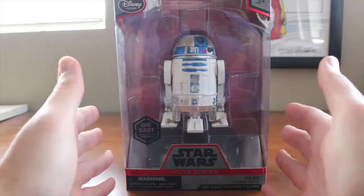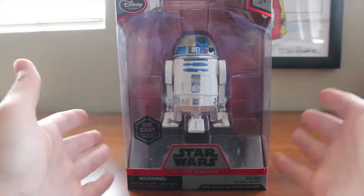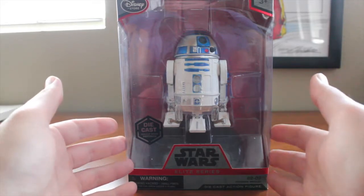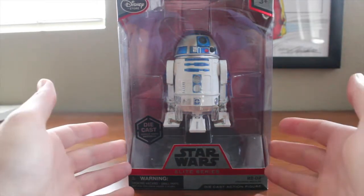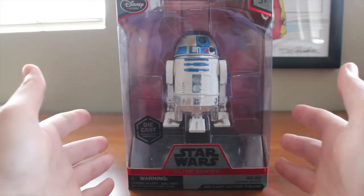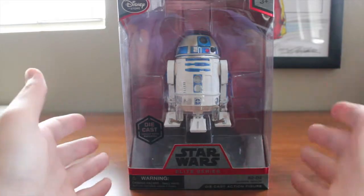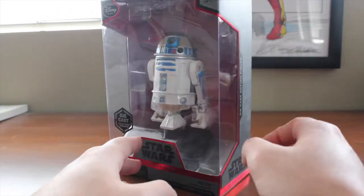Disney isn't going to make 10 different styles and sizes of boxes for the different sized figures. On one hand, yeah, it makes sense from a business standpoint, but from a conservative resource-saving standpoint, this is kind of a waste. Anyway, we have the Disney Store logo, the Star Wars Elite Series, and diecast right there.